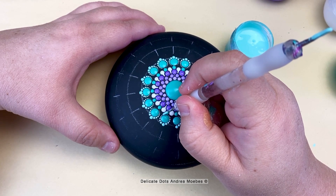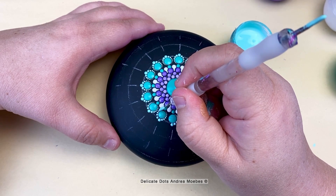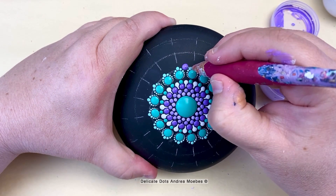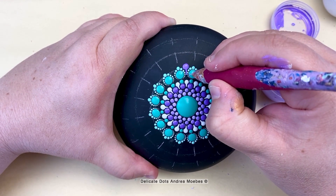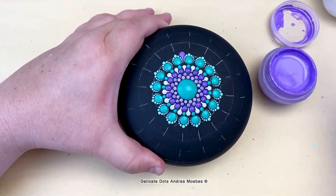I leave just enough space between each of these petals to put a little swipe — a darker purple dot with just a thin line of paint dragged in between each petal, creating the first row of this mandala.